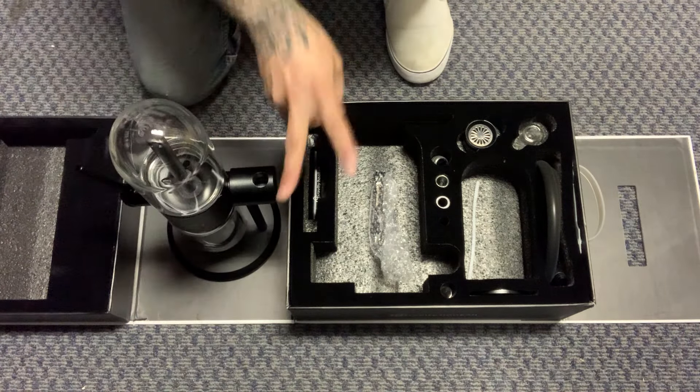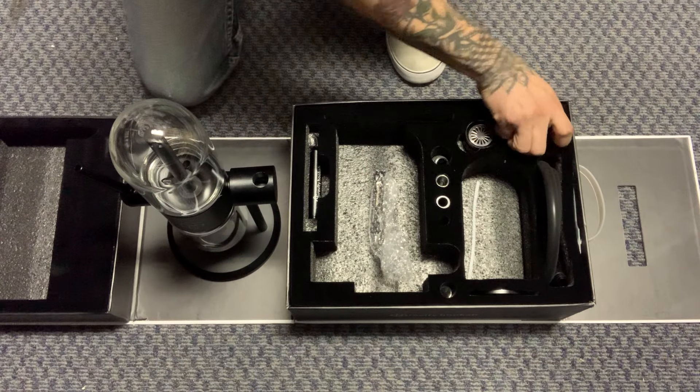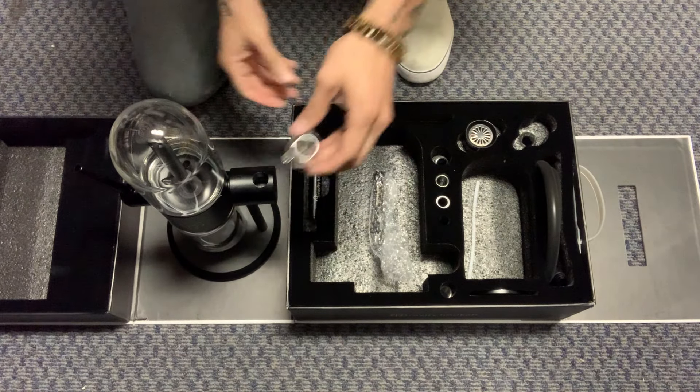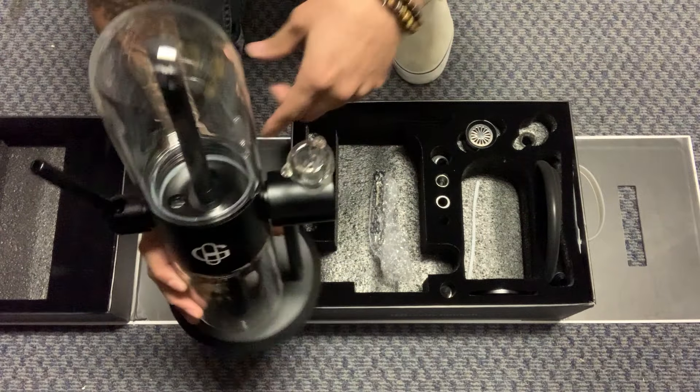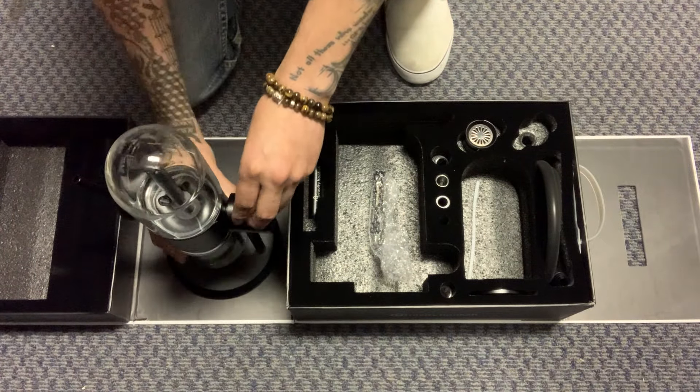The other thing I want you to look at is it actually comes with two bowls. It already comes with an 18 size bowl — it's ready to go. You just place it right there, fill it up with water, and bam. But the hookah bowl is a little bit different.